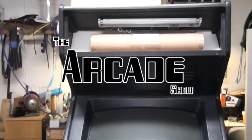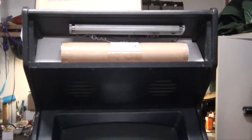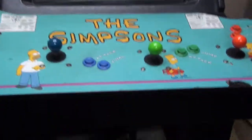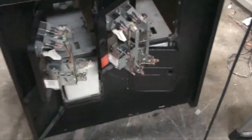Hey guys, welcome to the Arcade Show. Today we're going to start work on this four-player Simpsons arcade cabinet from Konami. I've already taken the marquee off — it was pretty much done and tossed. I've done a few things to it but not too much. I'm going to kind of see it as it is in the beginning, which is typical.